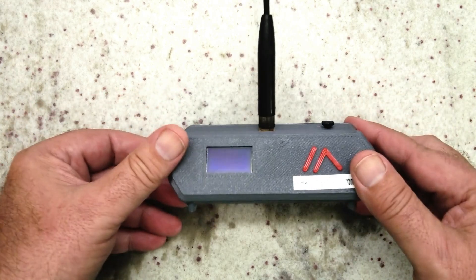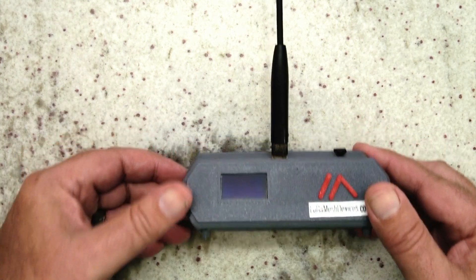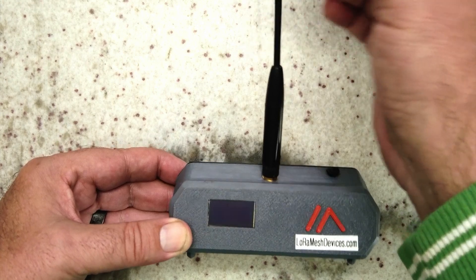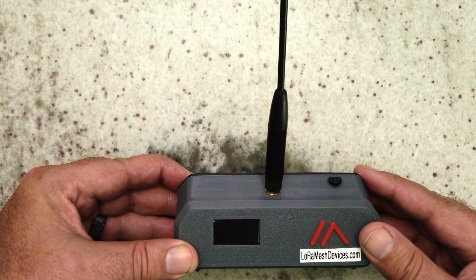So when I clip this together, you'll see it protrudes out the back and will measure the air quality and temperature on the outside. Let me go ahead and get that connected, and then let's see if we can share that information via Meshtastic over the mesh network and on the mobile app.